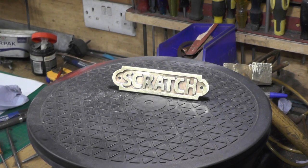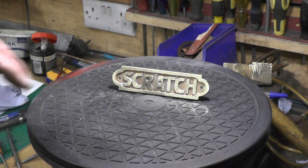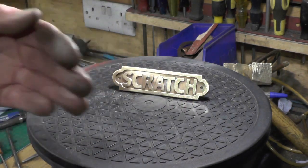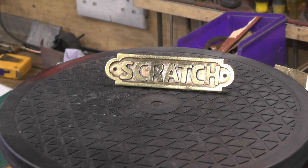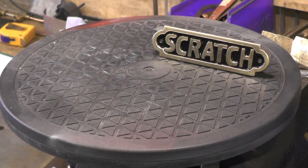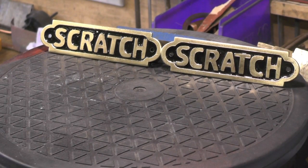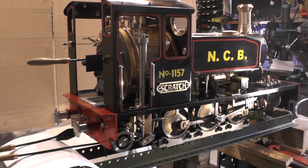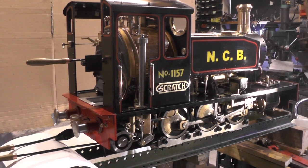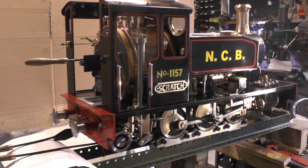I'm pleased with how that's turned out — thanks to my tutor in my apprentice days, Brian, for that tip. Turned out pretty well. What I'll do is paint all the background so it highlights it. That's my name plates finished — another one ticked off the list. I've just got a few little bits and bobs to finish off and we're not far off complete. Thanks for watching and I'll catch you on my next video, bye for now.